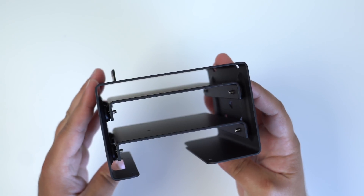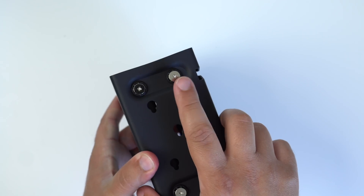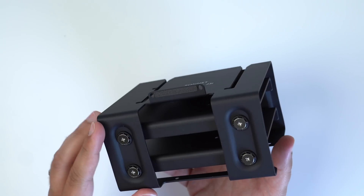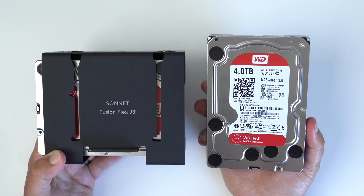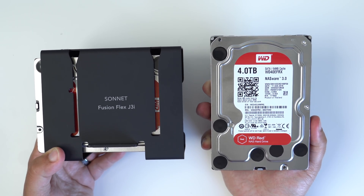You can install either two 3.5-inch drives along with one 2.5-inch SSD, or you can install all three 2.5-inch SSDs instead. The choice and flexibility is of course up to you. For this video, I'm using only two 4-terabyte 3.5-inch hard drives because that's really what I had lying around, but the storage choice is completely up to you.